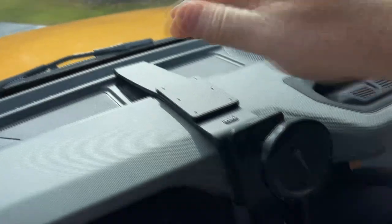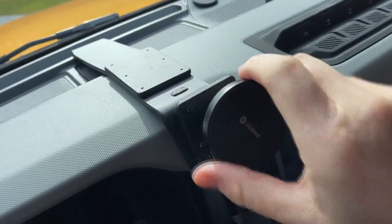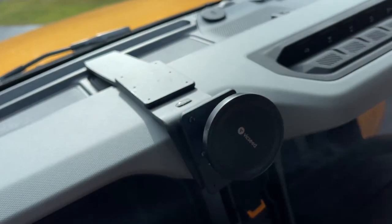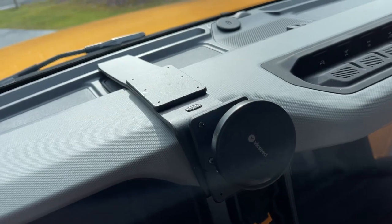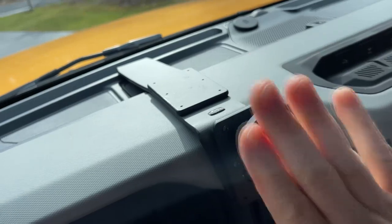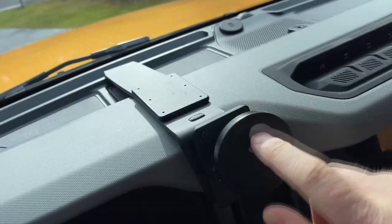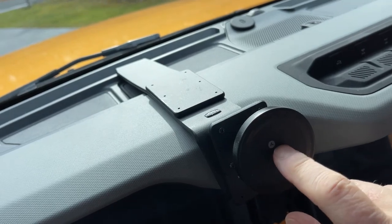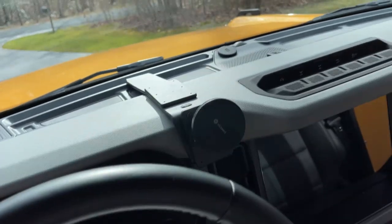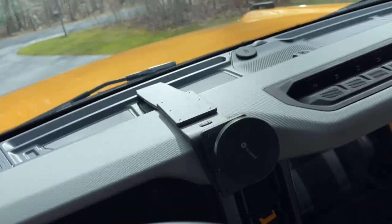I got this ProClip mount here, and this is the MagSafe part from Amazon. This thing is rock solid — when you drop your phone on it, it doesn't come off. You could be bouncing down some dirt trail and it's the most solid magnetic mount I've ever had in a vehicle. My previous ones I replaced because they would fall off every once in a while. Even bumping this one, it's still pretty solid. Again, ProClip mount with a random MagSafe — all the links will be down below.